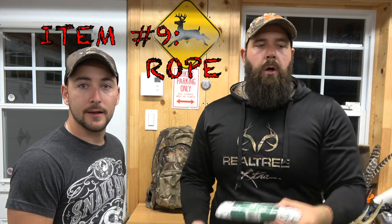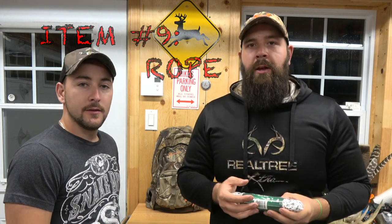Essential number nine: rope — any sort of rope. You never know how long you're going to be out there. If you need to build a shelter, put wood together, tie things to yourself, or tie and drag your animal out — rope is the way to go. We always use rope to tie the feet and drag the deer; it's so much easier. It's handy like a shoelace to tie things to your bag, and in survival situations it's paramount.